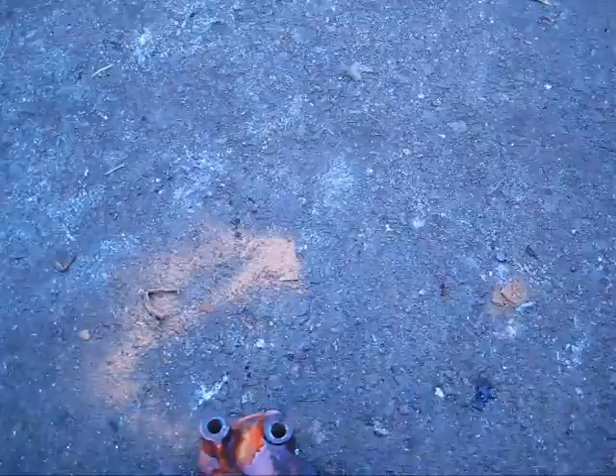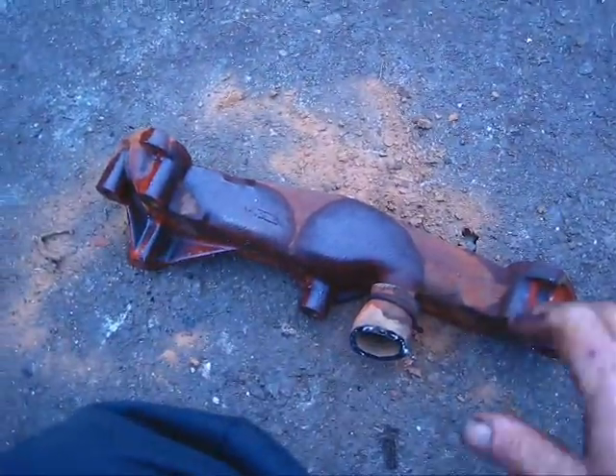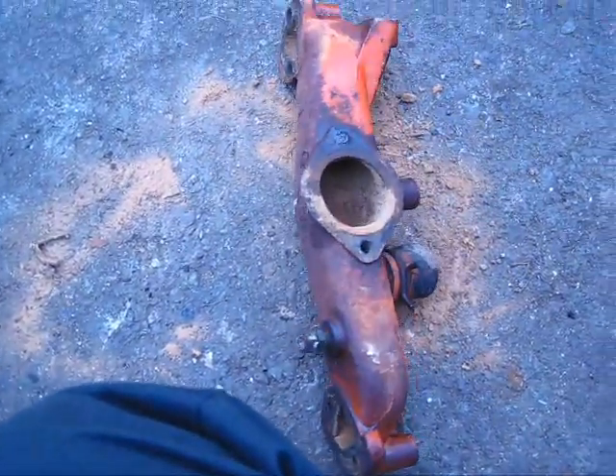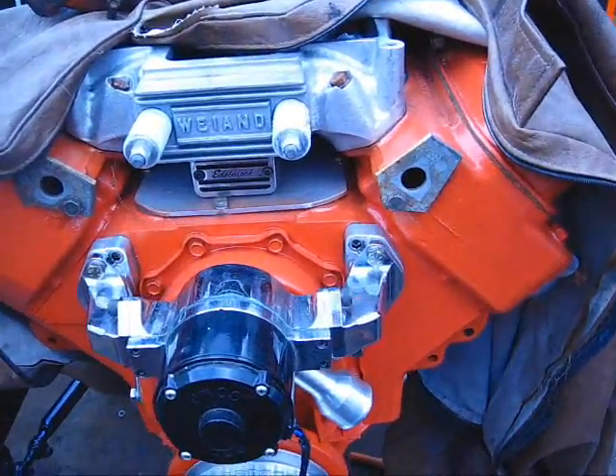I got this crossover manifold out and it's just full of dirt — good old Texas dirt. Welcome to California.